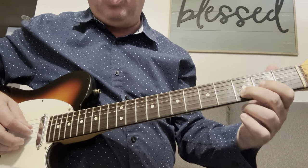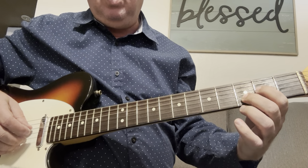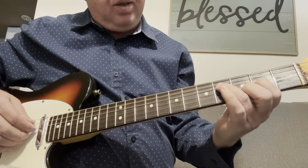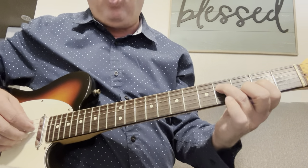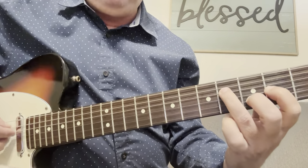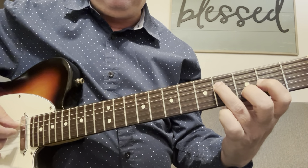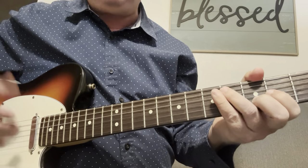Second finger on the third B string, second fret. First finger on the G string. Then the D on the fourth fret. So it looks like that — that's a D.